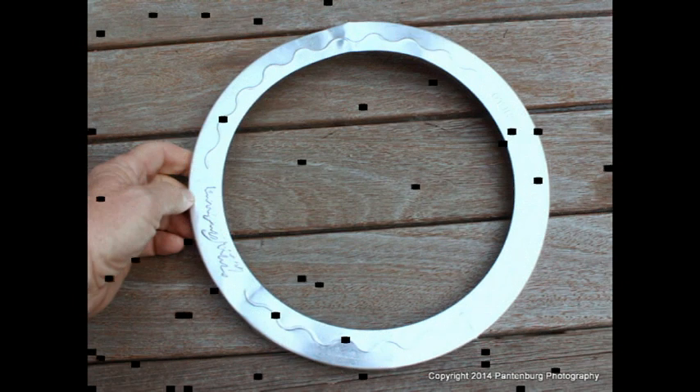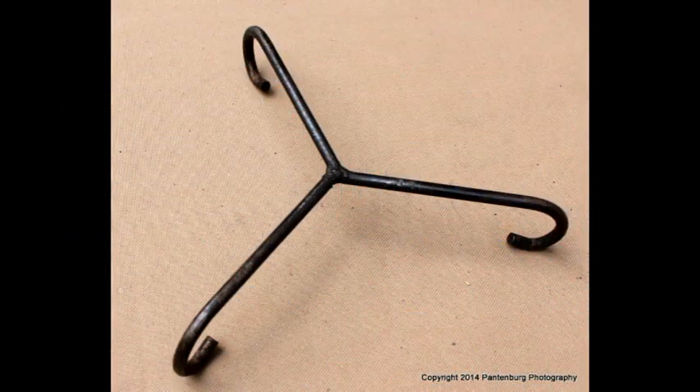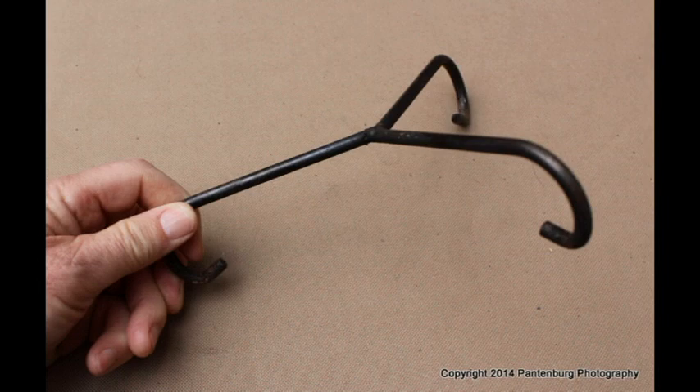Here's what you need. A pie crust shield or a long piece of aluminum foil. A pie crust shield is designed to be placed on top of a pie being baked to keep the outer edges from getting too brown. It's also good to have a trivet. Every Dutch oven survival kit should have at least one of these.